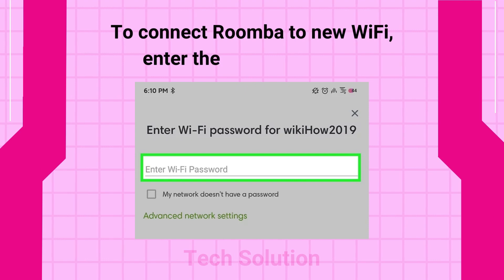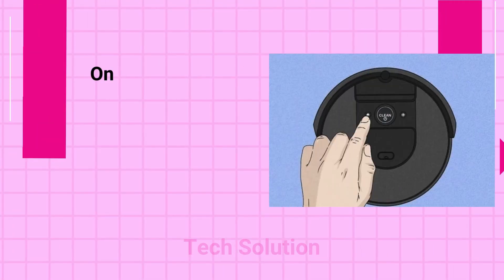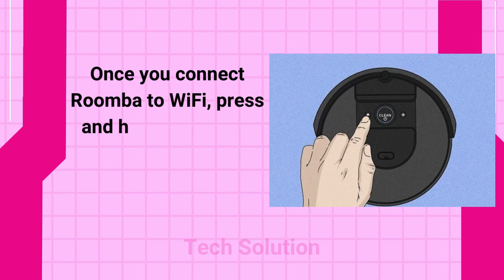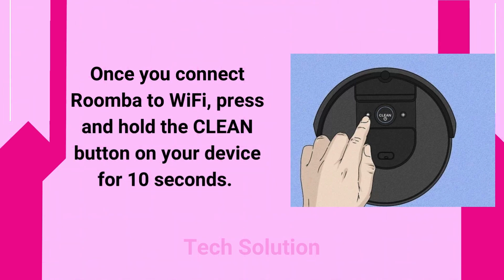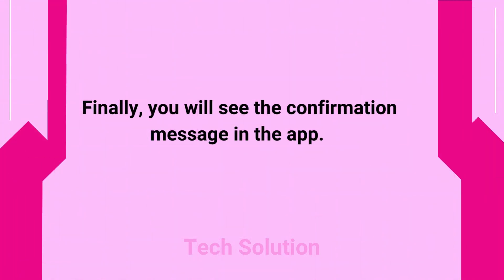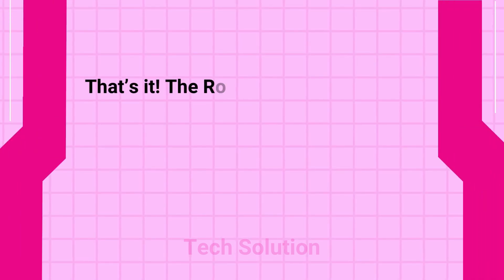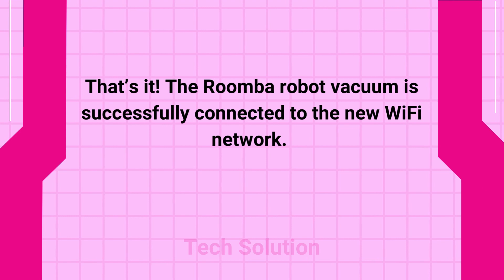To connect Roomba to new Wi-Fi, enter the Wi-Fi password. Once you connect Roomba to Wi-Fi, press and hold the Clean button on your device for 10 seconds. Finally, you will see the confirmation message in the app. That's it! The Roomba robot vacuum is successfully connected to the new Wi-Fi network.